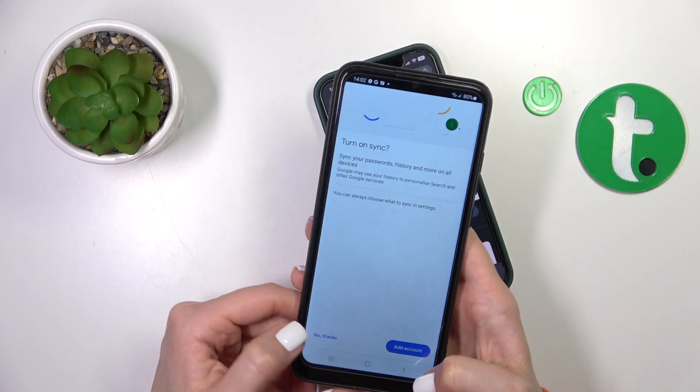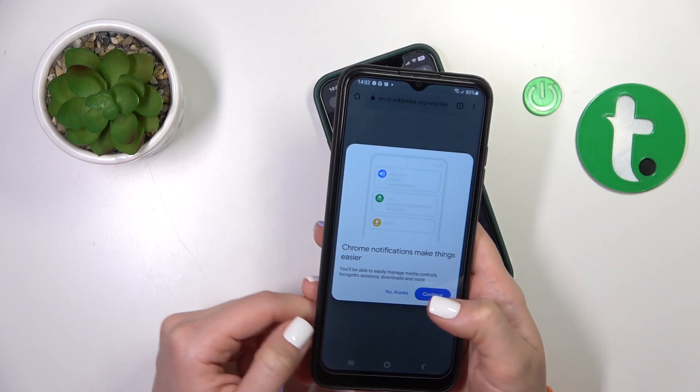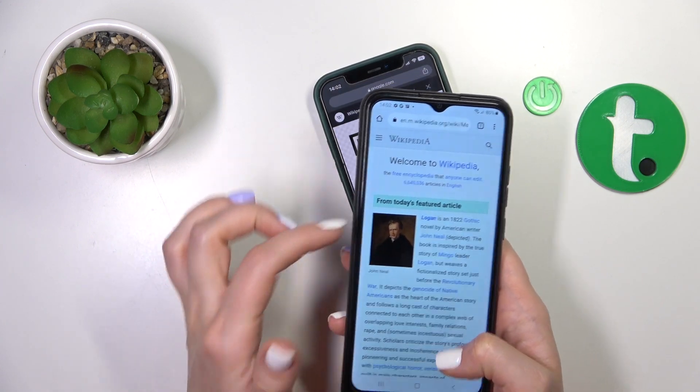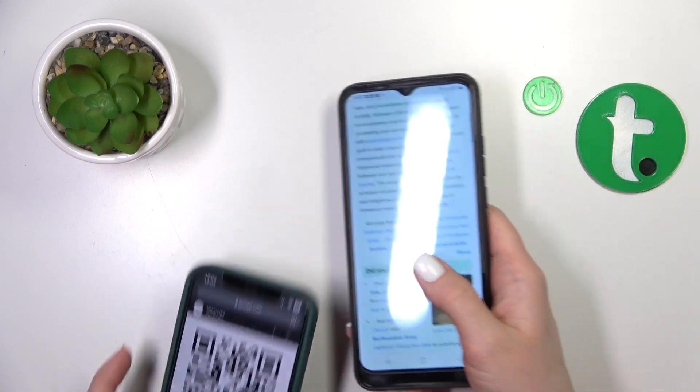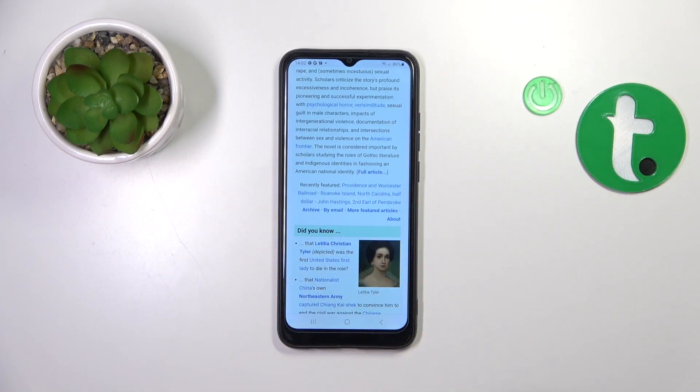Let's click to open it in the browser. Now we can see that this is a Wikipedia article. That's it — thank you for watching! If you find this video helpful, don't forget to leave a like, comment, and subscribe to the channel.